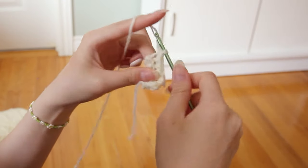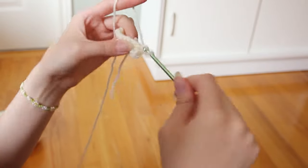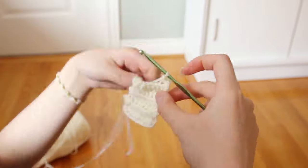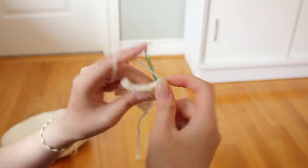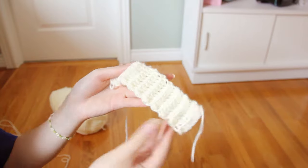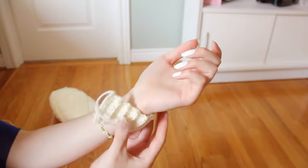Again, we're gonna chain one, turn the work, and work into the back loops only all the way until the end. I just continued this step until my ribbing was long enough to go around my wrist. Here I am measuring it around my wrist — as you can see, we've made this really beautiful ribbing pattern.